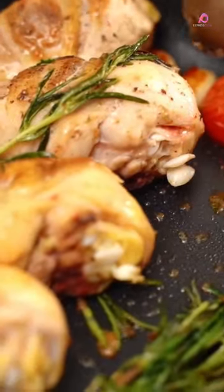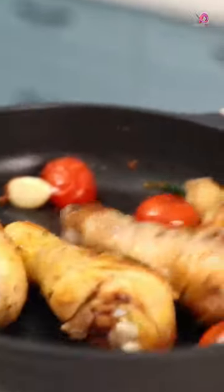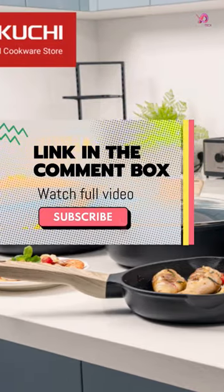With its superior non-stick technology and durable construction, cooking has never been easier or more enjoyable. Say goodbye to scrubbing burnt food off pans and hello to effortless cleanup and delicious meals with Sakuchi. Link in the comment box.